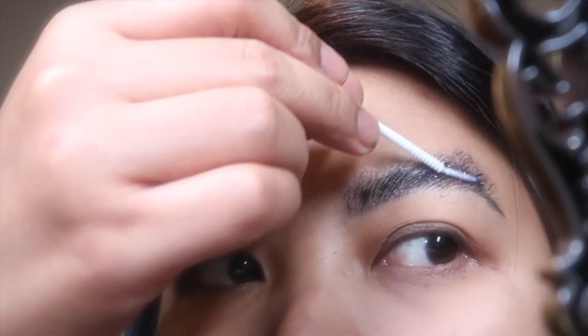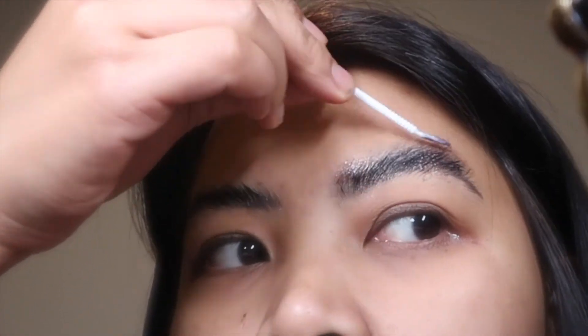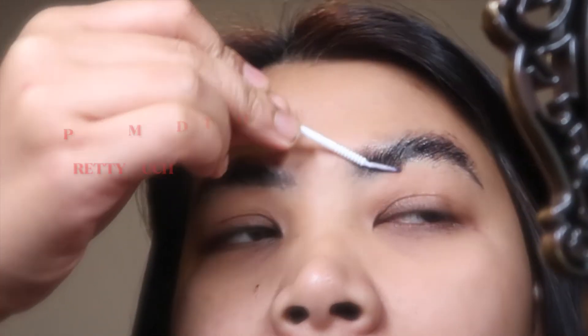Please do not forget to apply the serum — it's the most important thing to apply on your eyebrows. It's a keratin serum, so just leave it on top of your eyebrows for up to 24 to 48 hours.